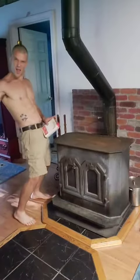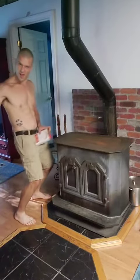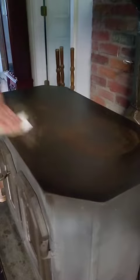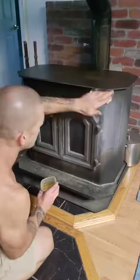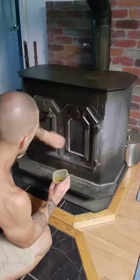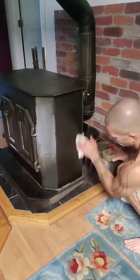Here we go. Let's really start lubing this thing up. Look at that — this is like the most satisfying part, isn't it? You take all that dry metal and you put all this nice lube into it, and it just looks so much better. It almost makes it look brand new.